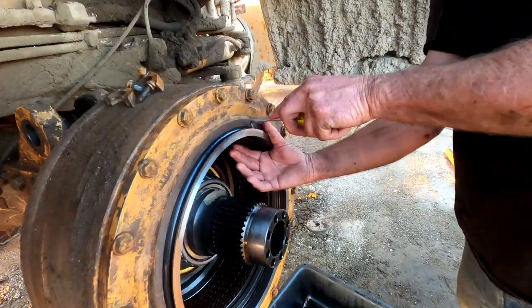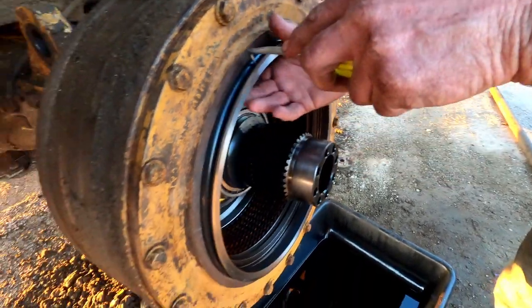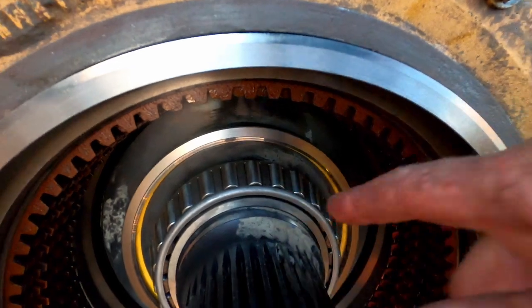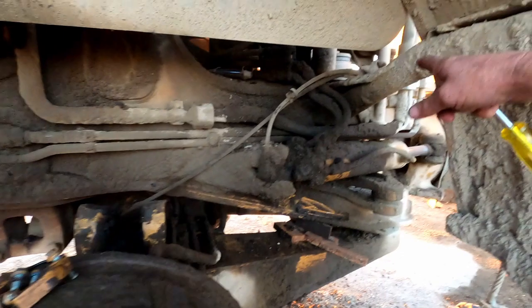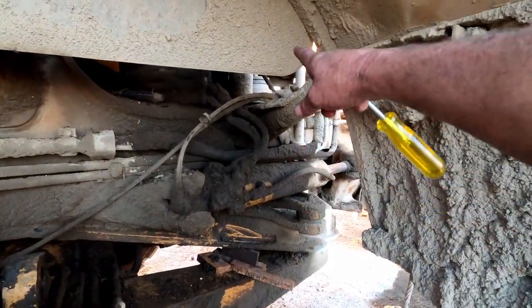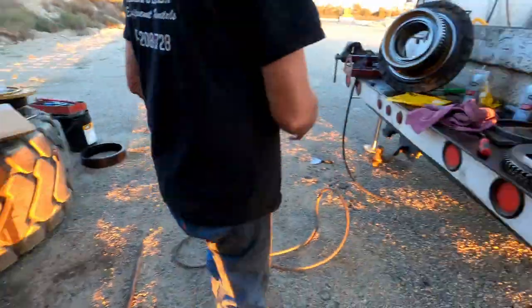Anybody can put this outer one in. This inner seal — if this seal leaks, it's going to flood hydraulic fluid into my differential, and the differential's going to overflow over here. That's what half this mess is from — it overflowing out the breather for the differential. Hopefully I don't screw them up.